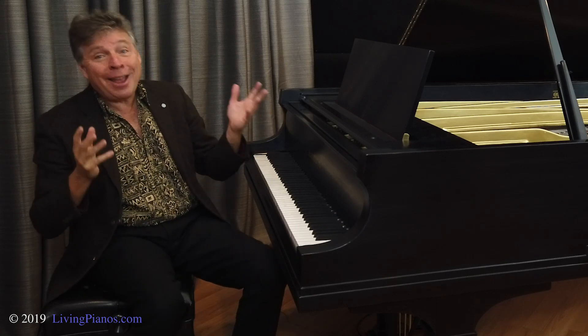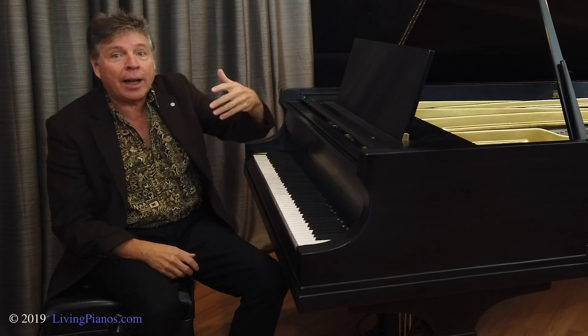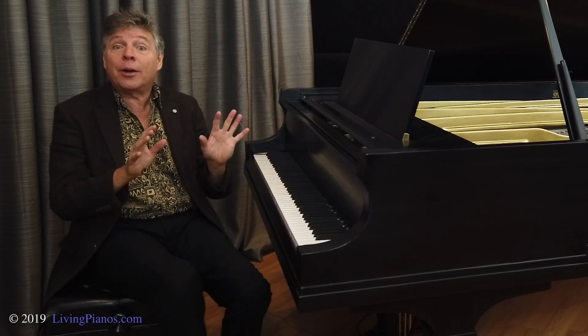On the flip side, if an upright piano is too loud, put it up against the wall — or better yet, against some curtains or something — and it'll be much quieter.